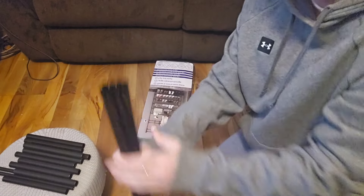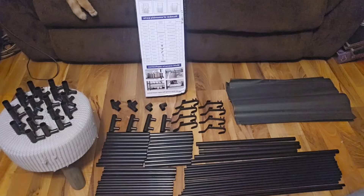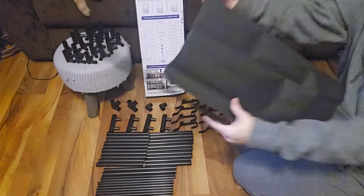What is up you guys? So I got this stand off of Shein for about seven or eight bucks, and I was like, you know what, I'm gonna put this together today because I've had it long enough.